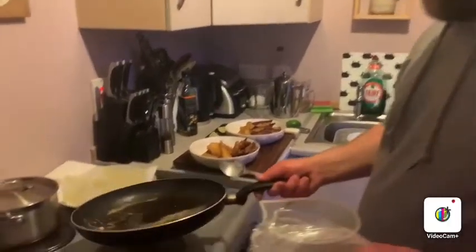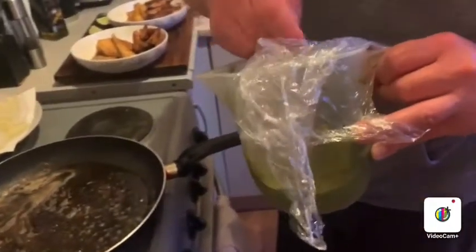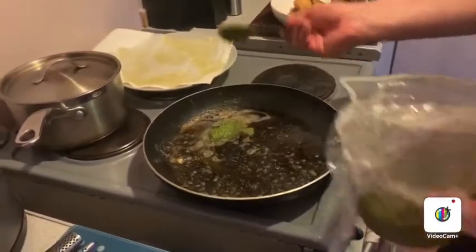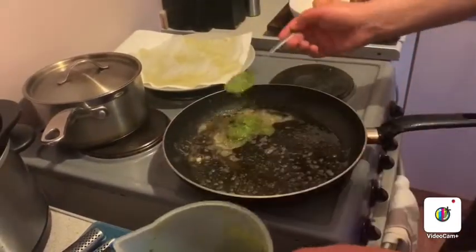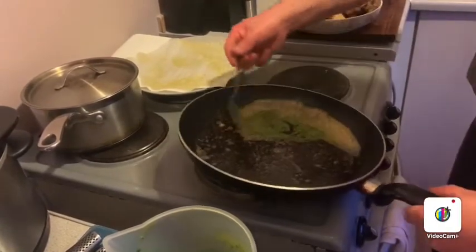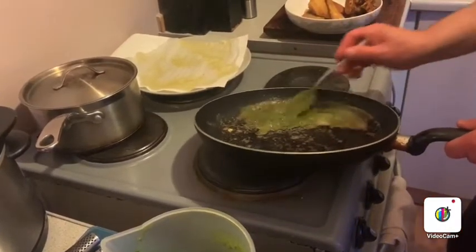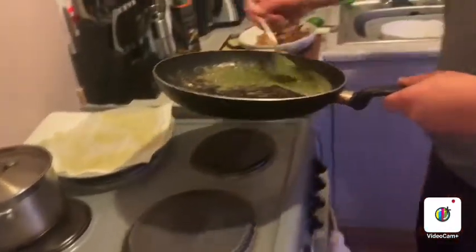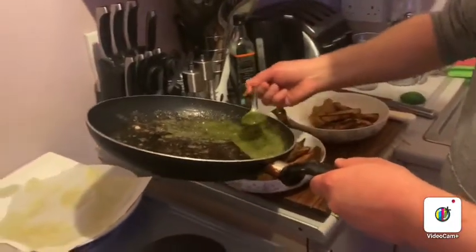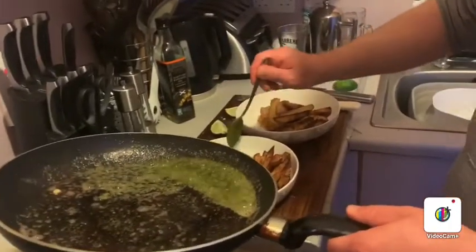With the lime juice and butter mixture there, you could just pour that straight over your fish. But I've got this lovely wild garlic pesto that I made yesterday — you could use standard basil pesto. I'm going to put in about two spoonfuls, just give it a quick mix through to get some more of that flavour from the pan, and then I'm just going to drizzle it over my fish. This isn't about looking good, this is about tasting good.